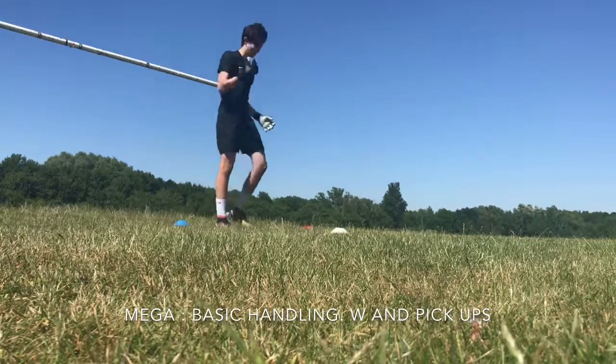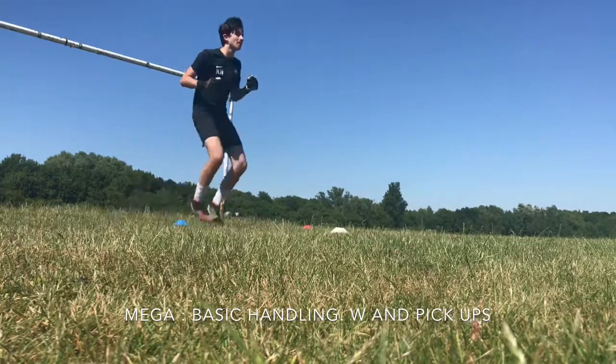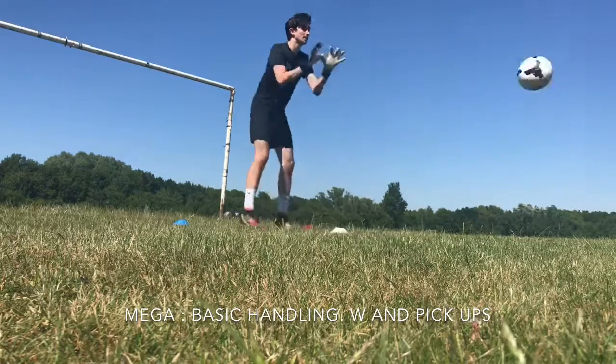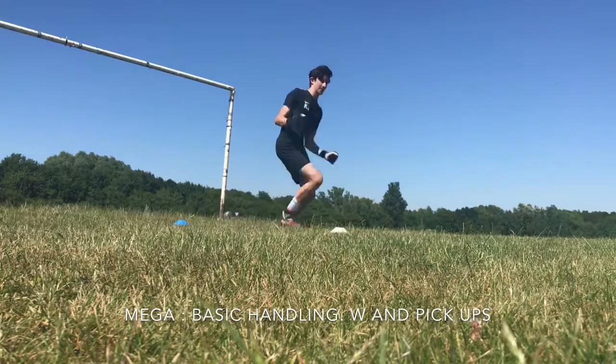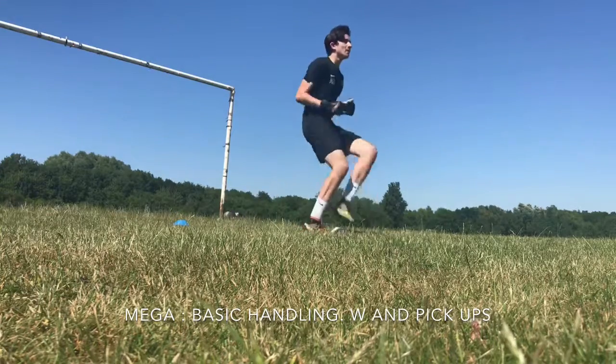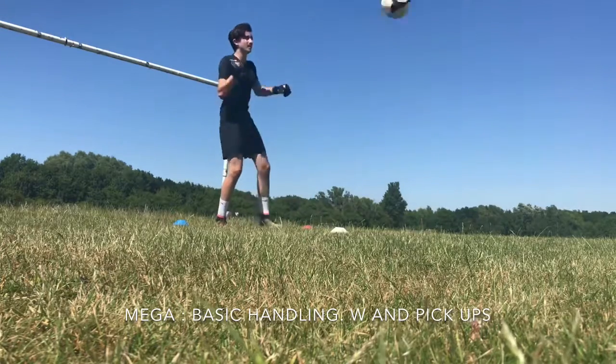1-0 blue, 2-0 white, 3-0 white, 4-0 white, 6-0 red, 7-0 red.